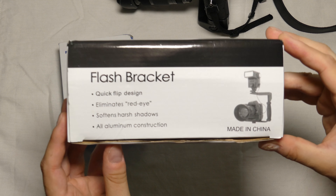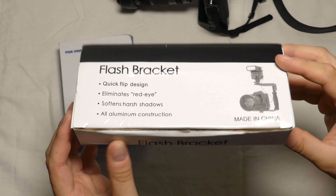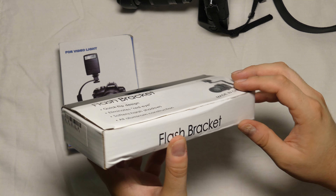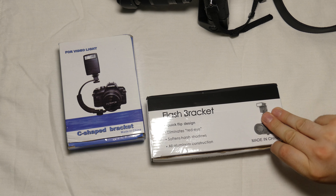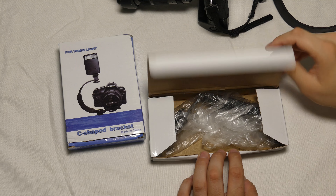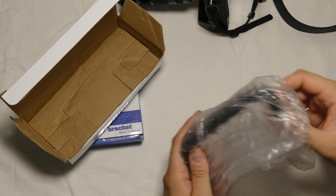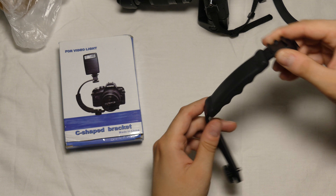Here you can see the box — 'Flash Bracket,' of course made in China. Nothing really stands out about this box, just a white box. Let's open it and see what's inside.